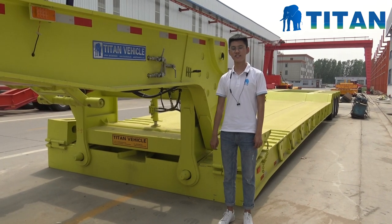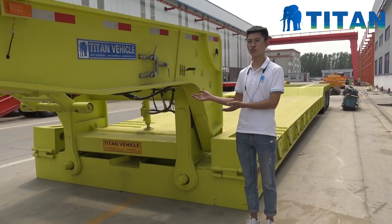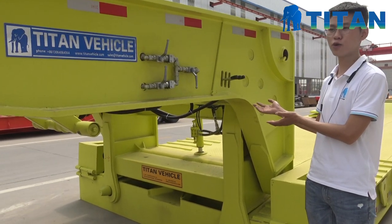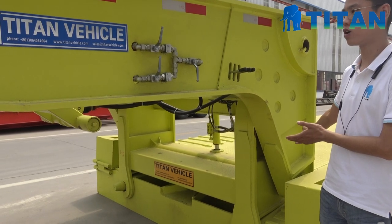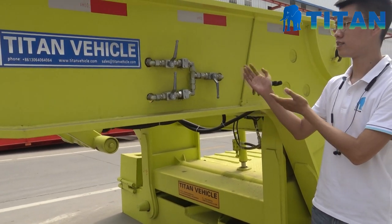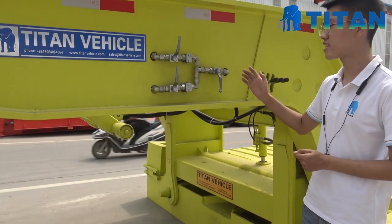Hello everyone, this is Jackie from Titan Vehicle. Today we'd like to show you how to operate this detachable gooseneck lowboy trailer. You can see here this is a 130-ton lowboy trailer. First, you can see here this is the valve on this trailer.